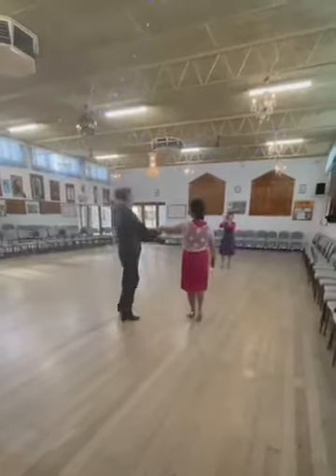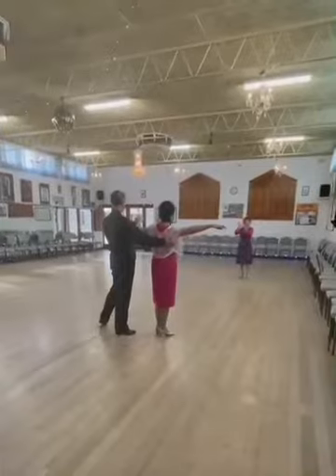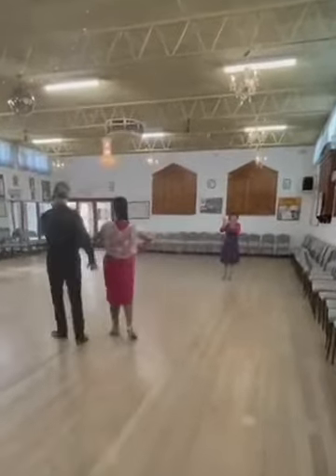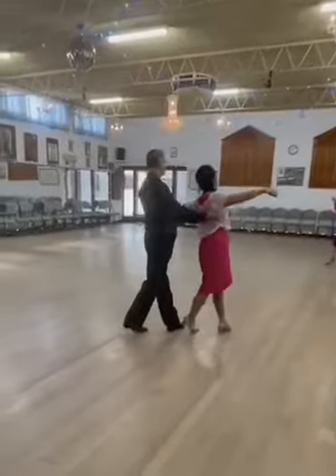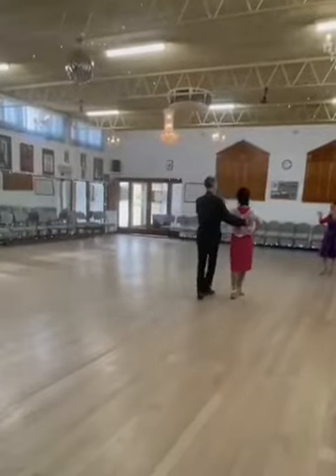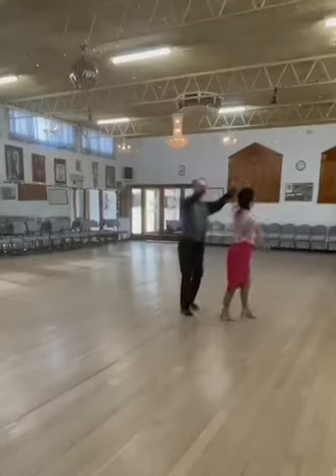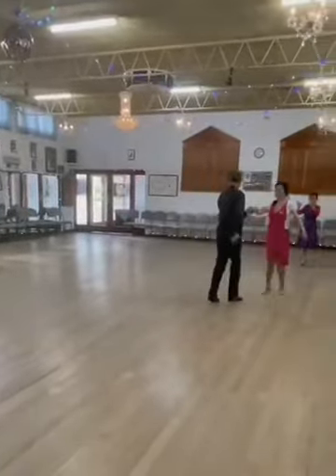Next is a shadow hold, weight on the right foot. Both left foot check and cha-cha-cha, spot turn. Left foot check again, walk up the line, lady turn under, and reverse that turn, always step tap, pick up, natural top.